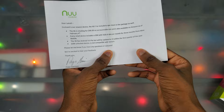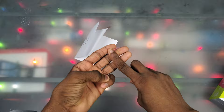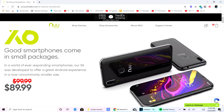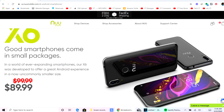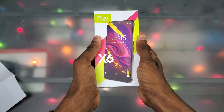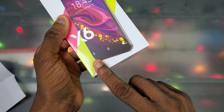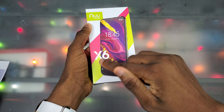It's a GSM unlocked device, so it's not compatible with Verizon, but you can use it on T-Mobile, AT&T, or Sprint. Now let's get into the phone itself. The New Mobile X6 is retailing for about 90 bucks, on sale for 80 at the time of recording. Just looking at the screen right here, seeing how little bezel there is with just a small chin at the bottom — it's pretty enticing.